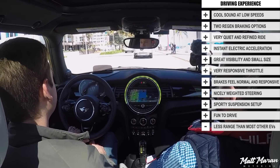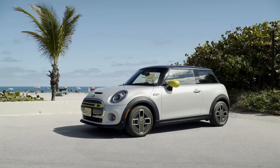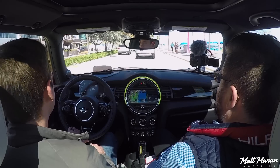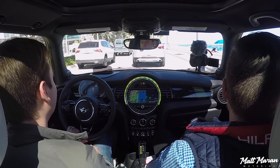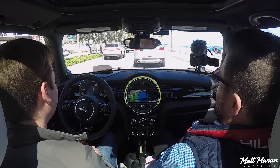I'm really impressed with just how strong of a value Mini has here with the pricing of the Cooper SE. They really came out swinging. It's also available in all 50 states, which is something many other EVs aren't — so that's another important thing to note. It's a very compelling option. I'm pretty impressed with it — it's a lot of fun to drive, a little punchier and more exciting than a lot of the competitors as well. There's a lot to like here about the Mini Cooper SE.